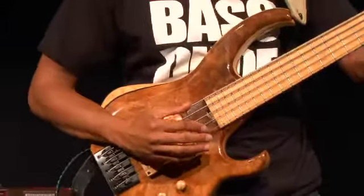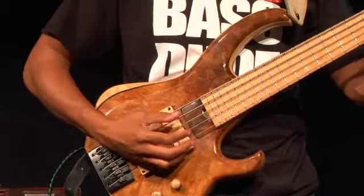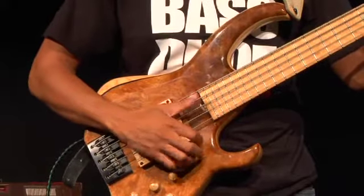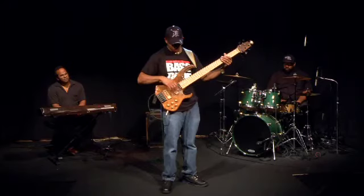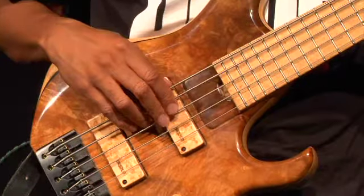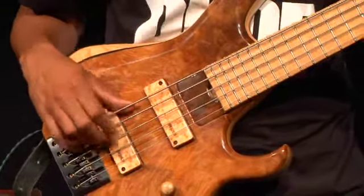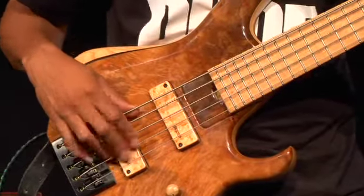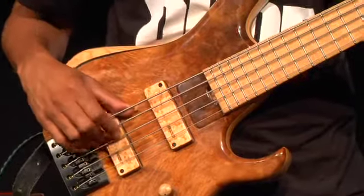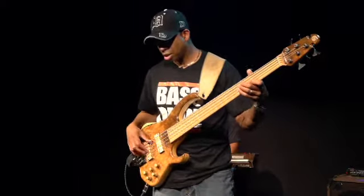Instead of playing up here, I moved down here, which worked out fine because my muting, palm muting, and mute picking technique all fall right into place, and so does the thumbing. When using the fingers, I go right here - closer to the bridge for a cleaner, tighter sound, or further back for a looser sound.